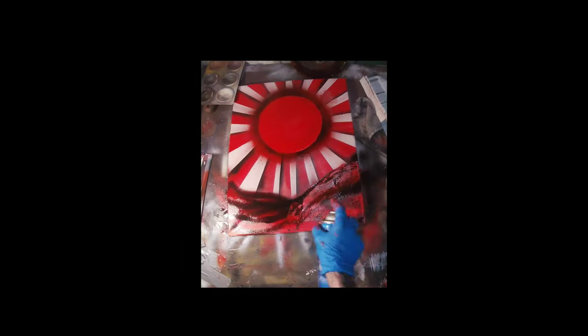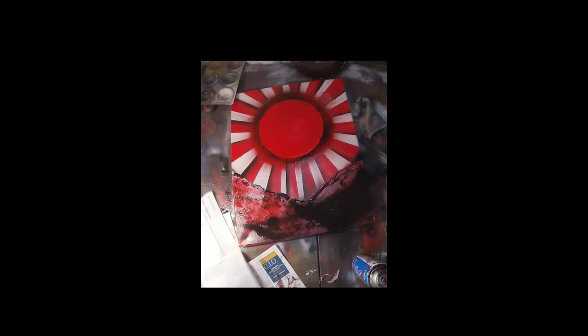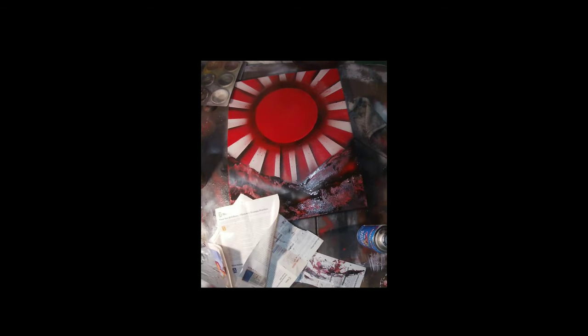Cap it by spraying some black around the sun again. Then for the landmass, spray red all the way across the bottom, cap it with black, take magazine paper and run your finger down the top of it to get a ground effect and put texture in place — pull as you run your finger. Do that multiple times, re-layering black a little lower each time. Throw some white in the mix to create a mist effect between the different layers of depth in the foreground landmass, making it look deep.